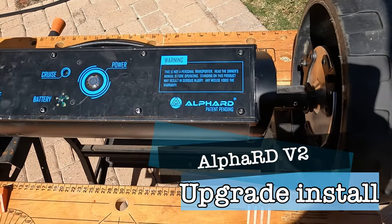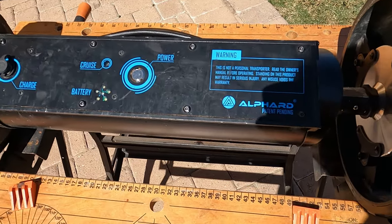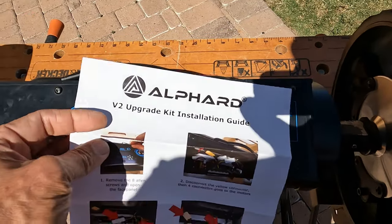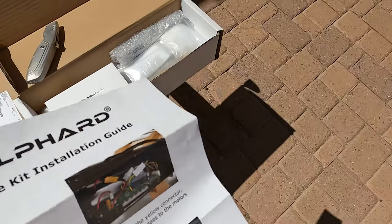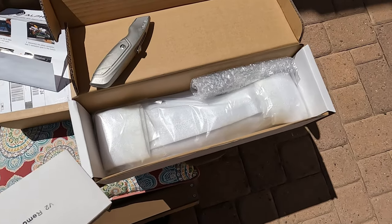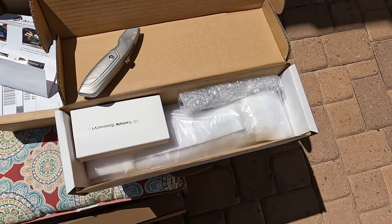I've got my Alfrd v1 unit and I was going to upgrade, then I went to the website and saw they have an upgrade kit — pretty simple: new motherboard, new control, new remote control. The important thing about this remote is it has a gyroscope in it.